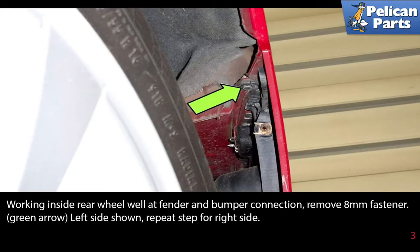Working inside the rear wheel well at the fender and bumper connection, remove the eight millimeter fastener as indicated by the green arrow. The left side is shown; repeat the step for the right side.